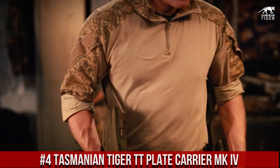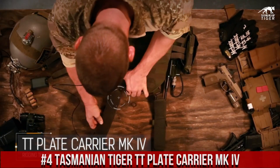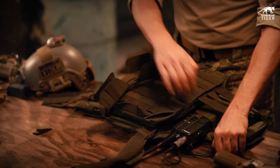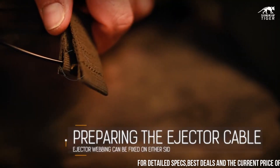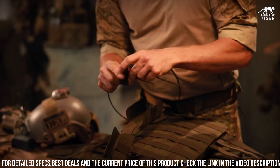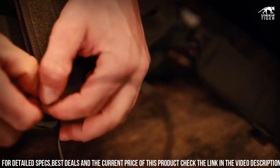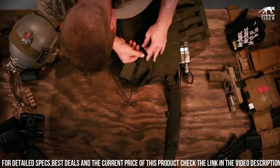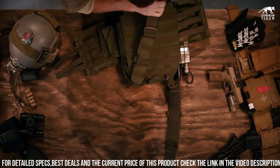Number 4: Tasmanian Tiger TT Plate Carrier MKIV — cutting-edge tactical gear designed for professional use. Engineered with the highest standards of quality and functionality, the MKIV Plate Carrier offers exceptional durability and performance in the field. Its lightweight and streamlined design provides optimal mobility and comfort without compromising on protection. The carrier features a modular system with adjustable shoulder and waist straps, allowing for a secure and customizable fit.